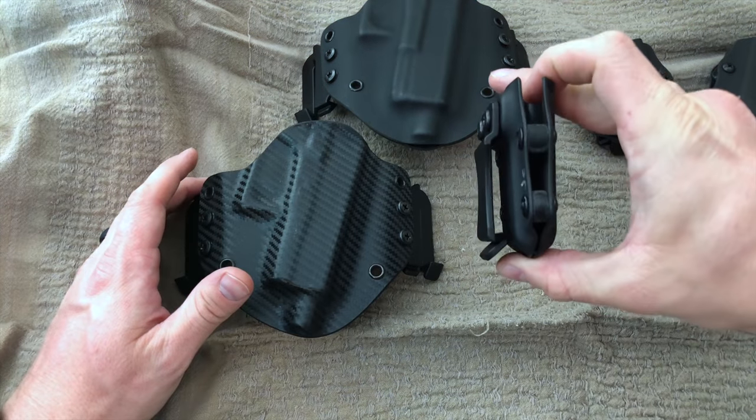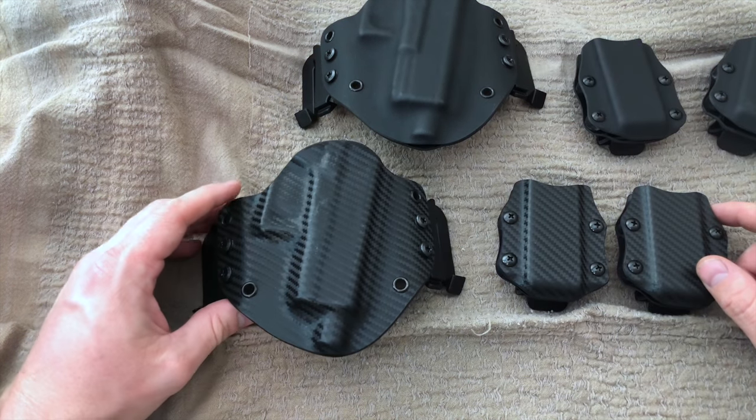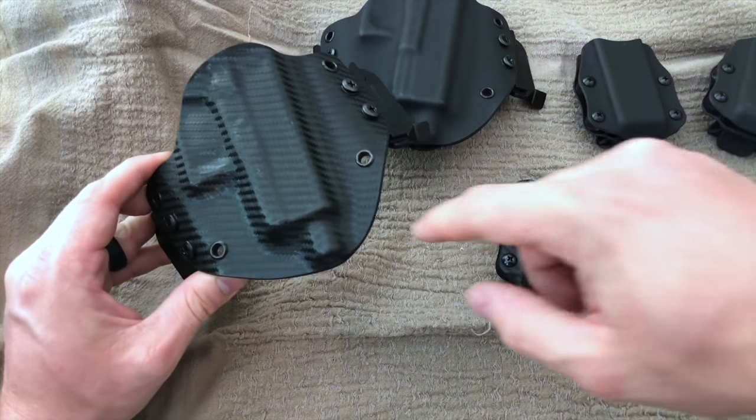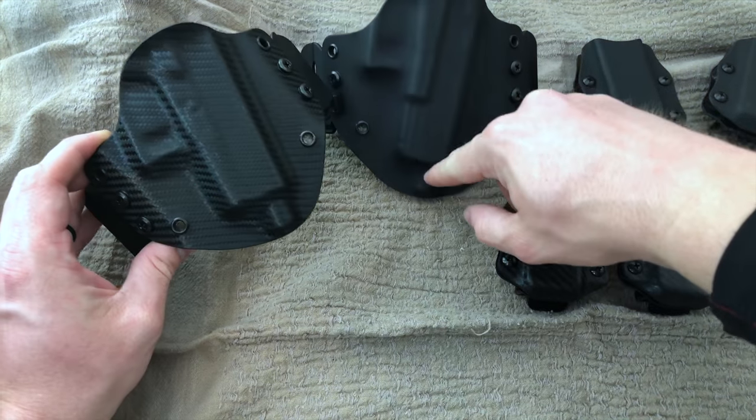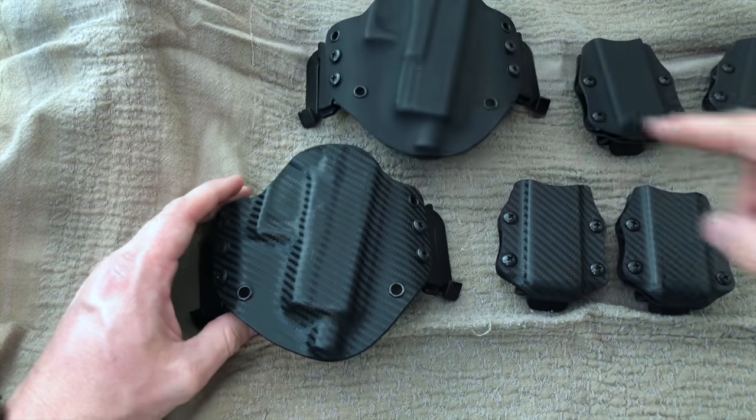The mag pouches right here are quick clip design as well. There's definitely a variety of colors and availability to customize as needed. You can tell with both of these there's a threaded barrel notch accommodating the pistols that I use.